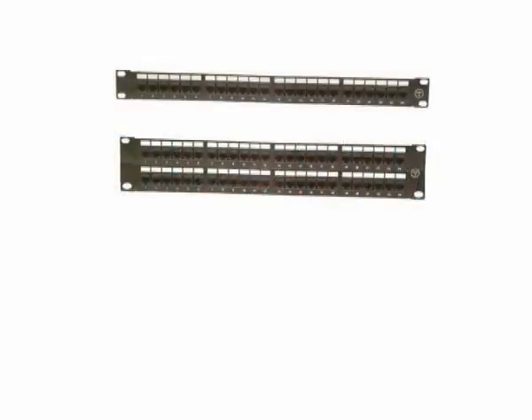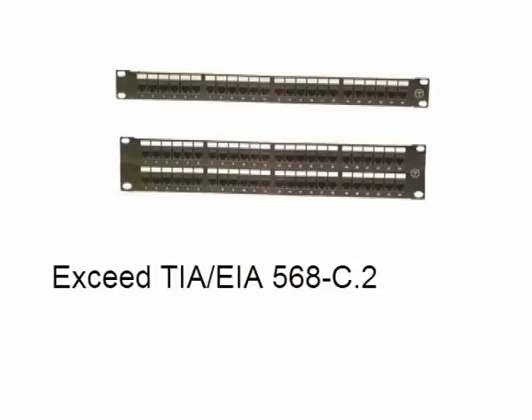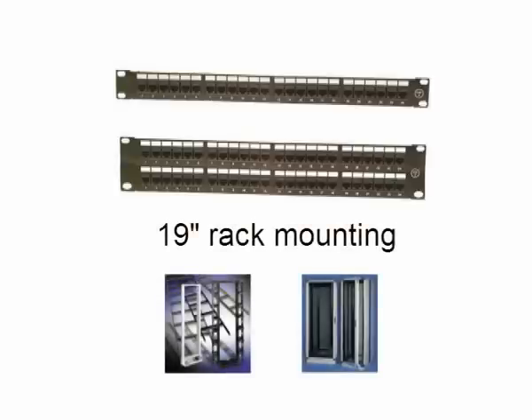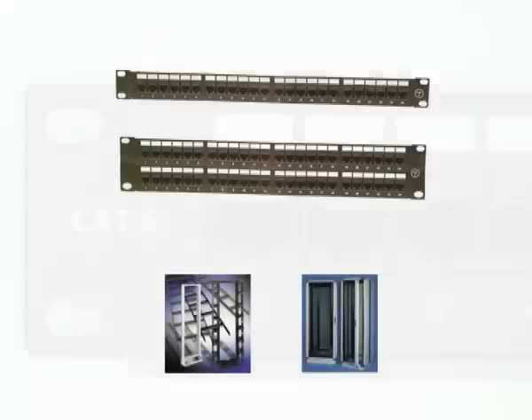The Giganet Category 6 UTP 24 and 48-way patch panels exceed Category 6 component specifications and support link and channel performance in excess of 250 MHz. The panels fit industry standard 19-inch racks and cabinets and are very simple to install.